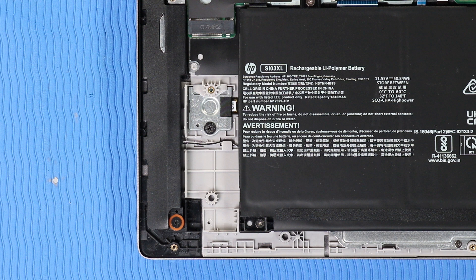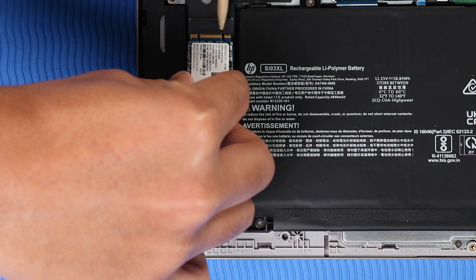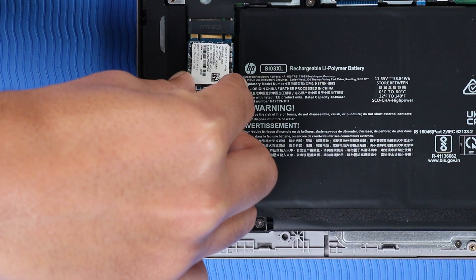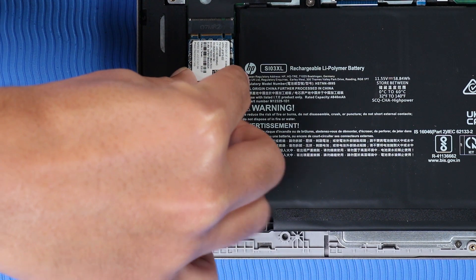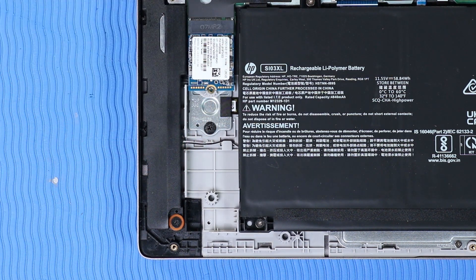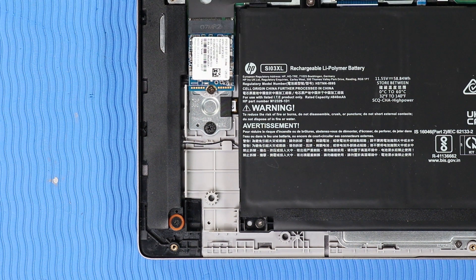Replacement: Align the notch in the M.2 Solid-State Drive with the key in the M.2 Solid-State Drive slot on the system board. Gently insert the M.2 Solid-State Drive into its slot on the system board. Replace the P1 Phillips-head screw that secures the M.2 Solid-State Drive to the system board.